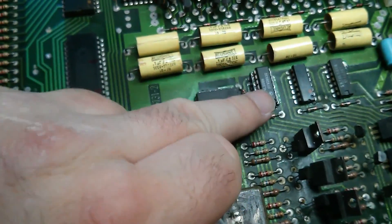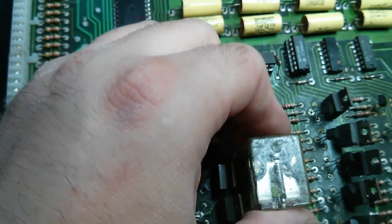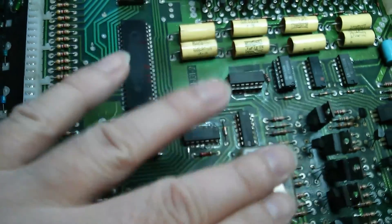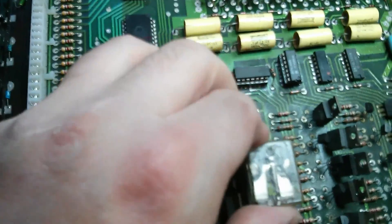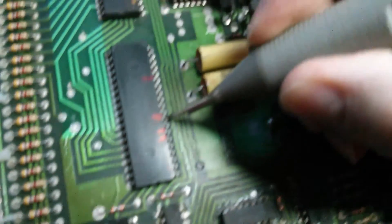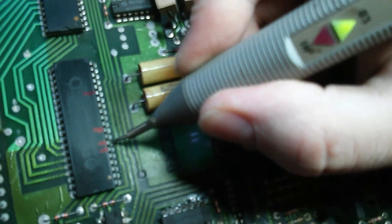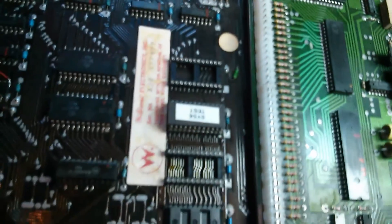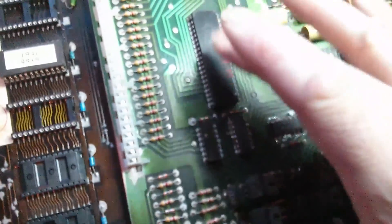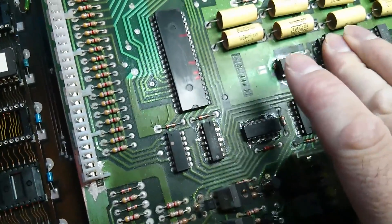We've stuck a brand new 7408 in. We can also hear the relay clicking since we removed the original chip, so that was obviously dragging something down — stopping either the blanking or the signal going to the relay. Going back to the outputs on the PIA, they're all fine now. This seems to be undamaged, thankfully, and it was definitely the 7408 that had an internal short.